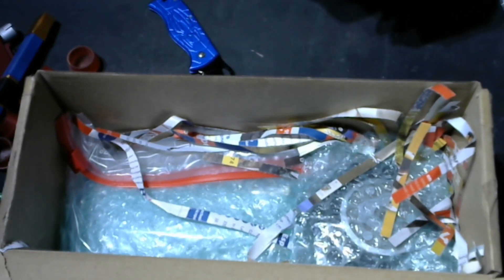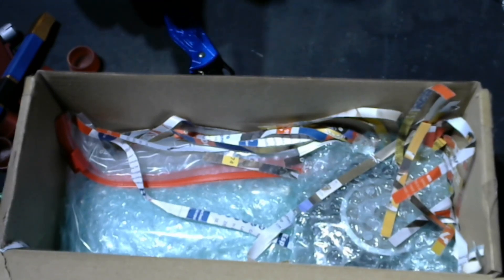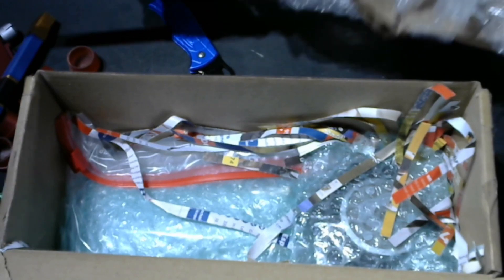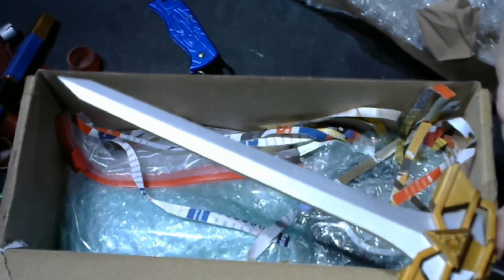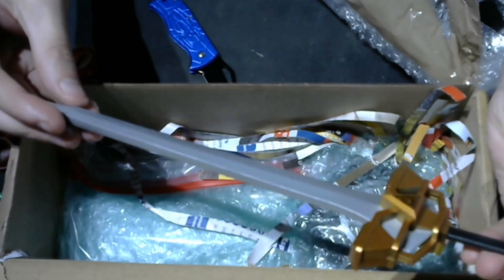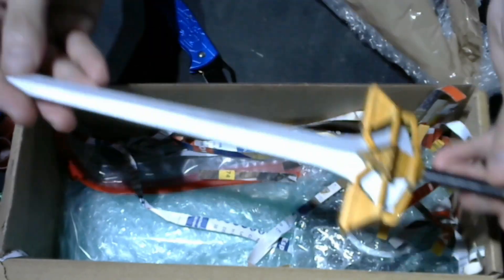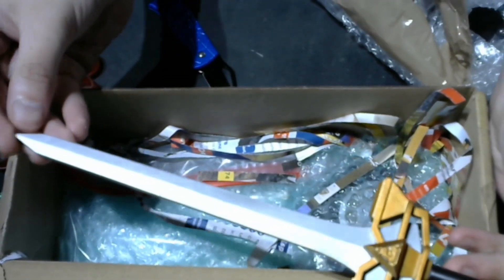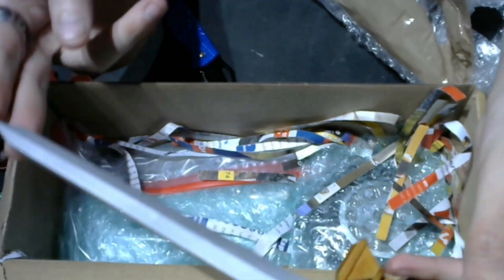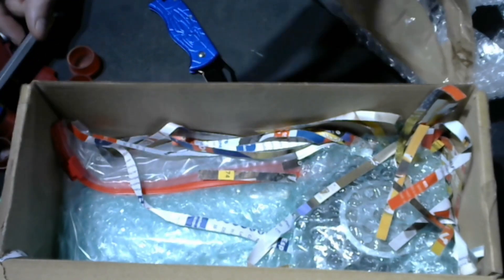He does some amazing work for bringing your Power Ranger collections back to life. He does a lot of power coins for seasons that didn't even have power coins — loads of different ones. This next item is the Lost Galaxy sword — my Megazord was missing the sword so he made me that, and I'm very happy with it.